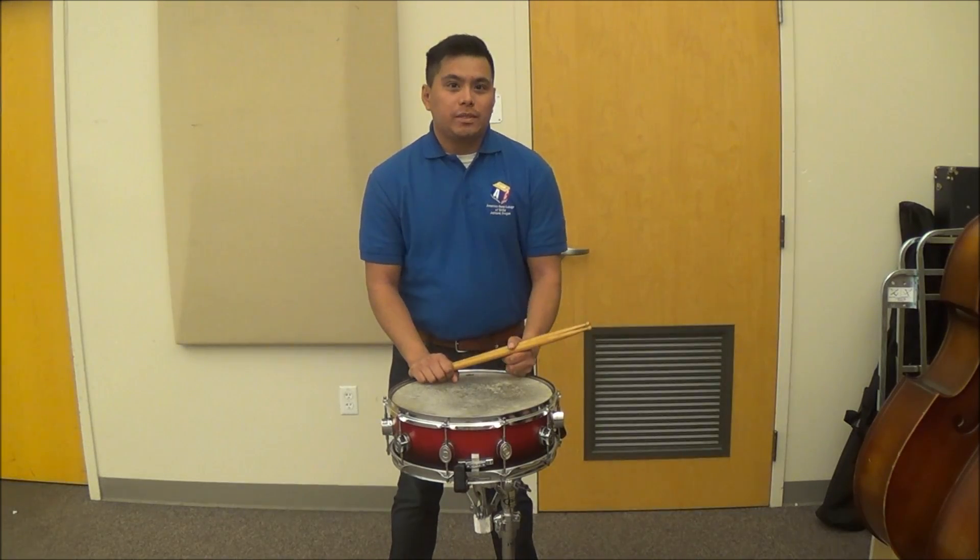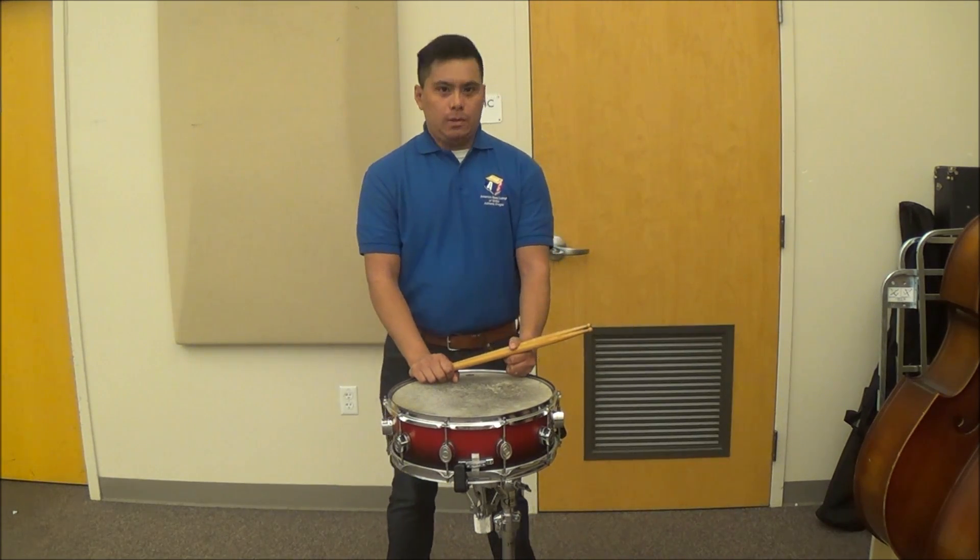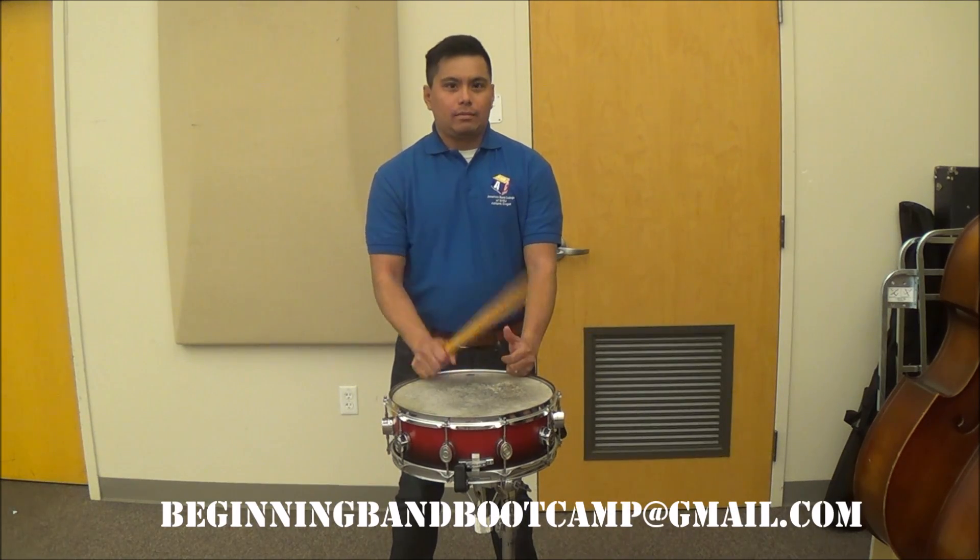If you have any questions about what we talked about so far, please feel free to send an email to the address listed below. And don't forget, keep practicing!